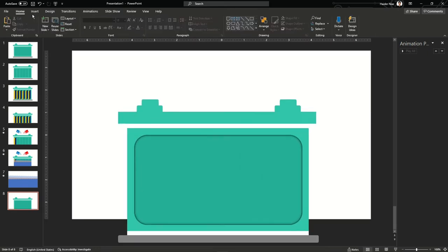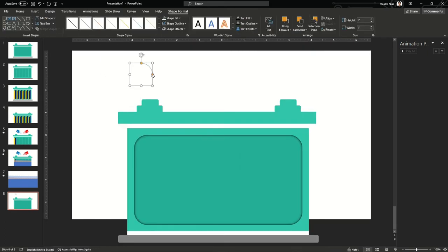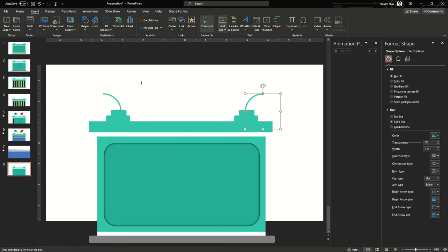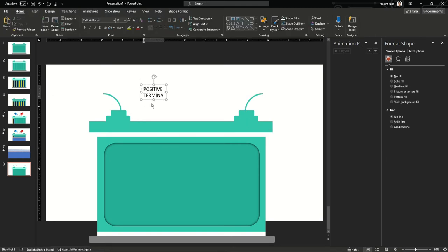Now let's copy the same battery again, reduce it, and add an arc. Increase the arc's width and give it the same color as the battery to keep the aesthetic consistent. Now I'm adding small text boxes for the positive terminal and the negative terminal just to label and highlight them.